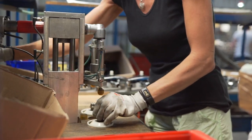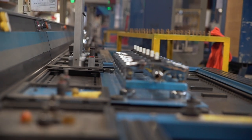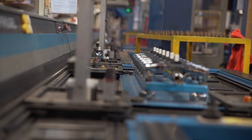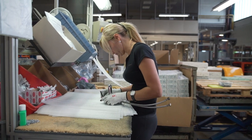The last stage is final assembly, a pressure test and a flow rate test. When we are sure that the fittings are visually and functionally fine, they are packed and shipped to the clients.